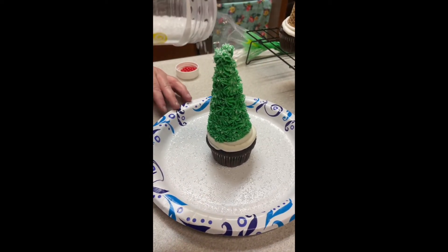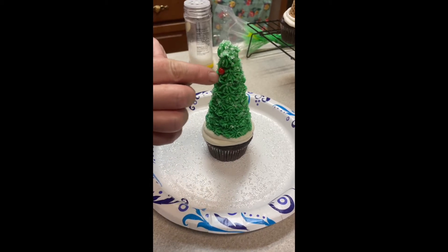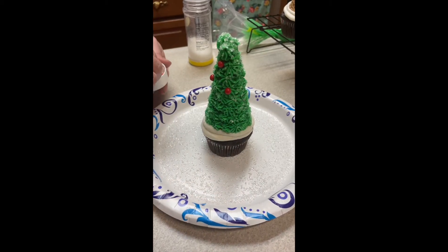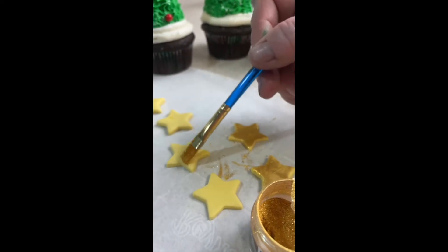You can leave them like that, or you can put some sugar sprinkles or the little tiny white nonpareils on there. Then I just place some little red large sprinkles on there, and there you go — your tree!